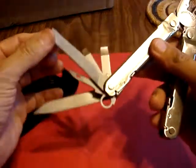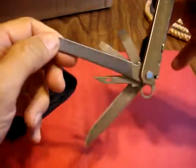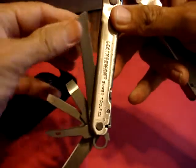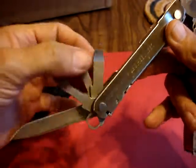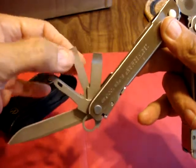On the other side, as you can see, we have a file. One side is the fine file, and the other side is the coarse file. Then you have the two larger screwdrivers — this one is wide and this one is a little bit narrower.